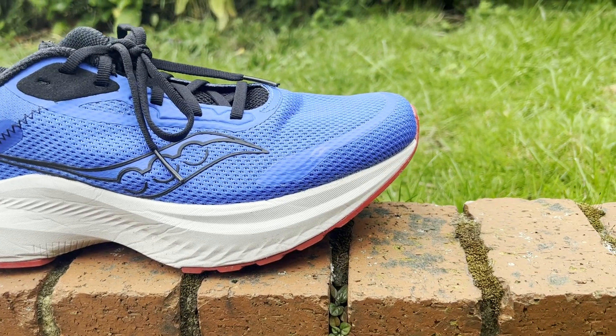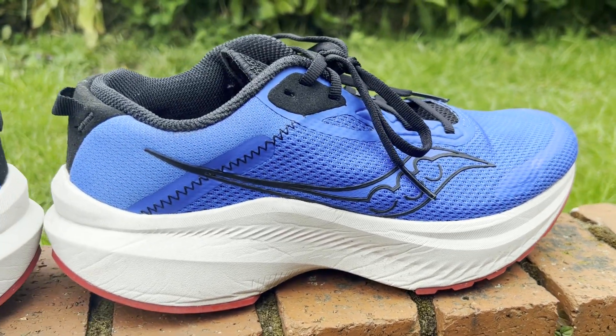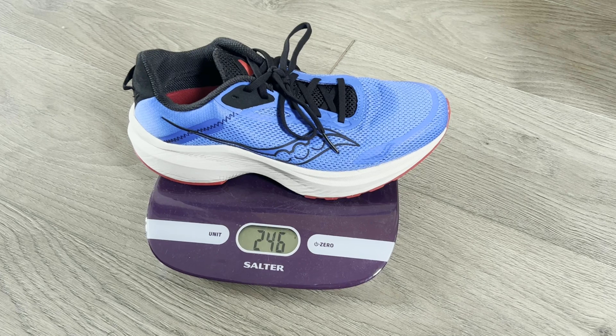Stats-wise, it's got a 4mm drop — 35mm at the heel and 31mm at the forefoot — and our UK size 8 weighed in at 246g or 8.7oz.